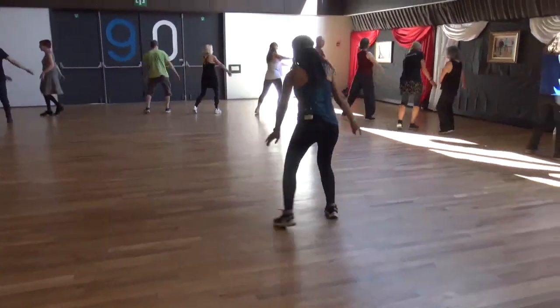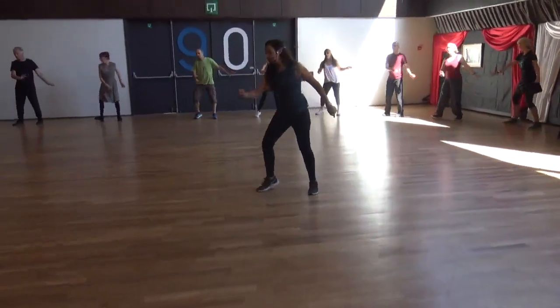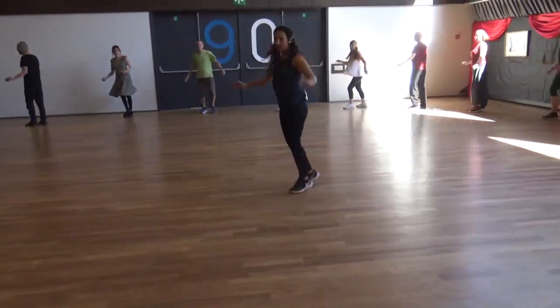Once again, facing in. Right, cha-cha, left, cha-cha. Sway, sway, turn. Sway, turn. Three and four.